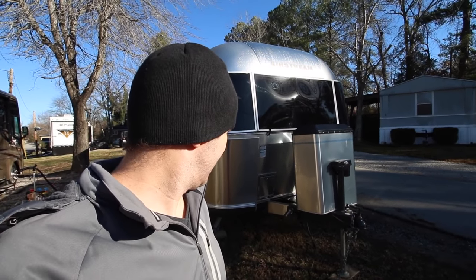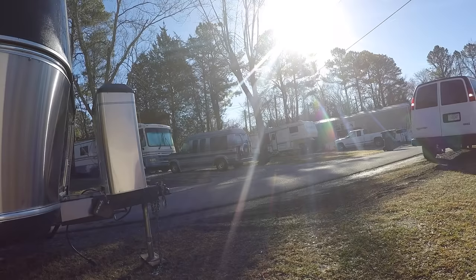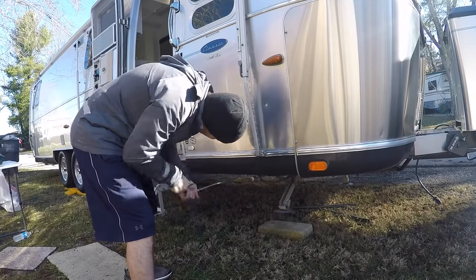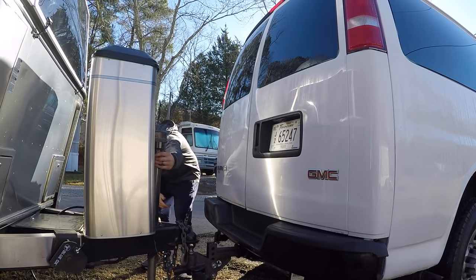This will be our first time towing the Airstream with the van, so I know there'll be some modifications as far as the ball height. Hopefully it won't be too bad. It was on my dad's four-by-four before this, so it's looking like it's going to be pretty low. I'm thinking that's going to need to come up one or two notches. The low profile of the Airstream can be annoying sometimes when you're towing.